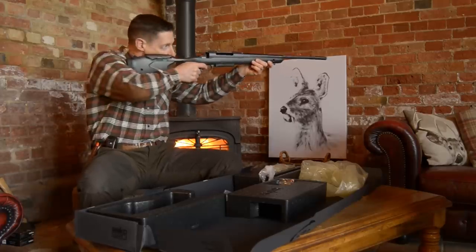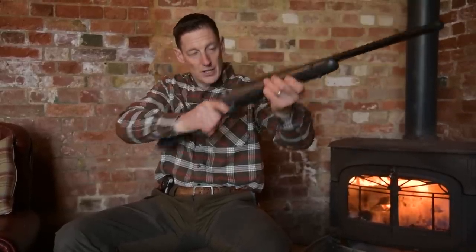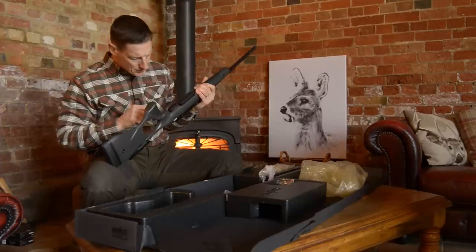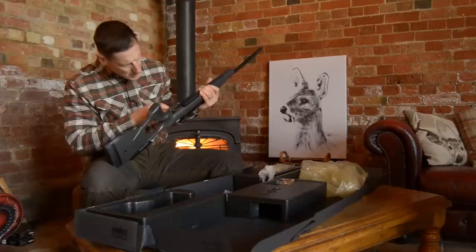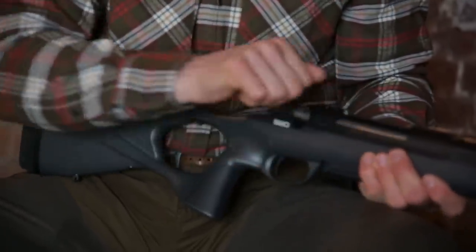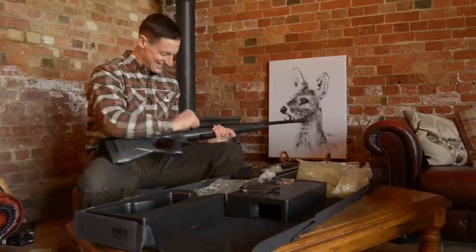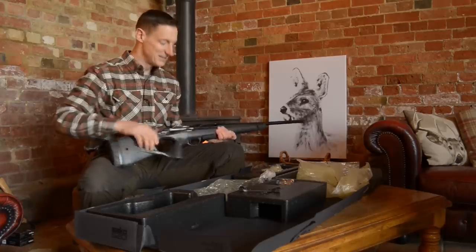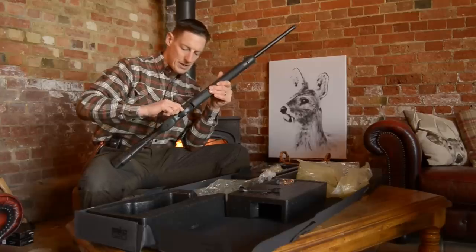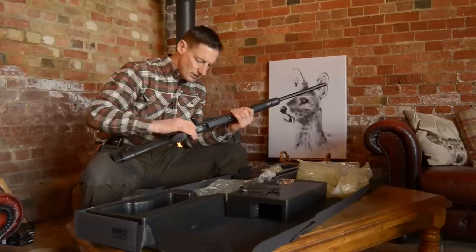I'm already thinking this is brilliant for driven action or free hand shooting — very comfortable, very well balanced rifle. I can see here there's an Allen key into the trigger. Looking in, it's got different settings for the trigger. Very quick, very clean action. What I do like as well is the feel of the trigger — it's quite a wider trigger and a very comfortable trigger.